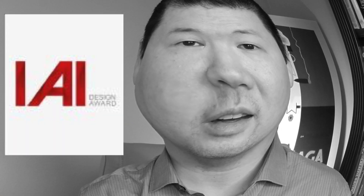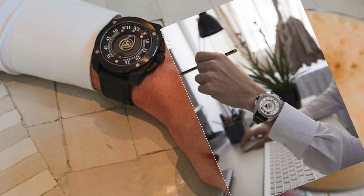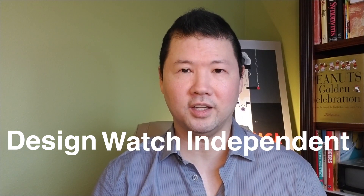A Swiss watch brand that's won more awards in the past six years than anyone else. What's up guys? It's your boy Rich here with the DWIS RC1 Automatic. DWIS stands for Design Watch Independent Switzerland, and there are high expectations. So let's go take a closer look.